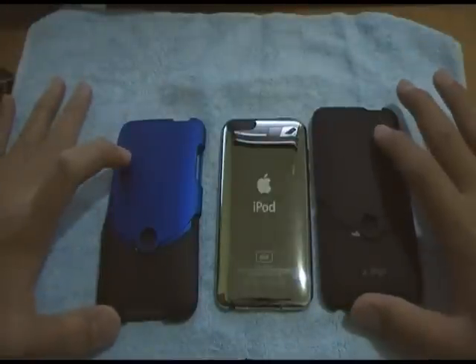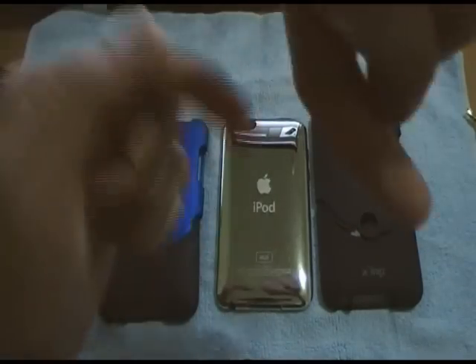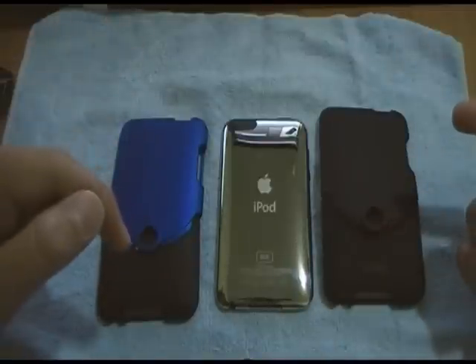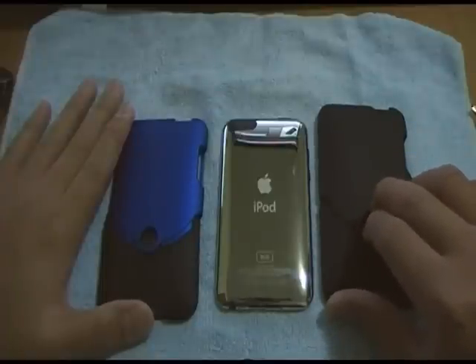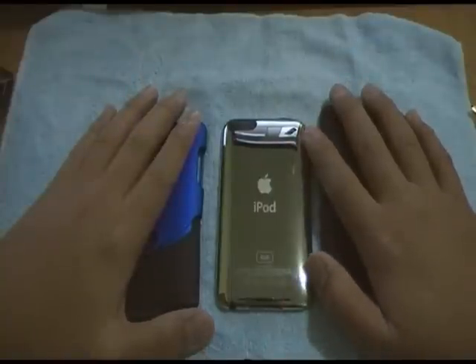That's pretty much it for the iFrogs Luxe for the iPod Touch 2G and 3G. If you don't like the black or blue, be sure to check out all the colors on the iFrogs website. I rate this product about a 9.5 out of 10, with deductions for the screen shield bubbling and the headphone jack problem. It will cost you about $29.99 on the iFrogs website.